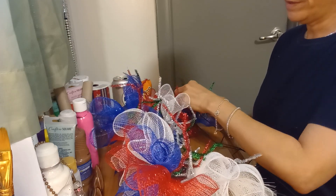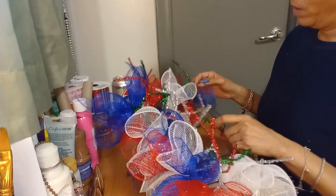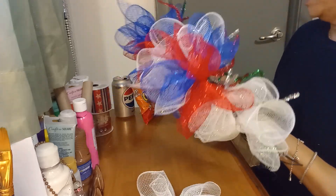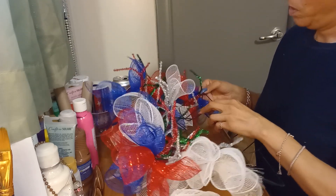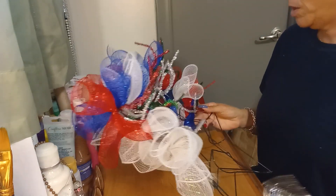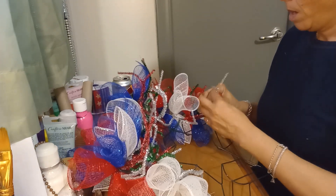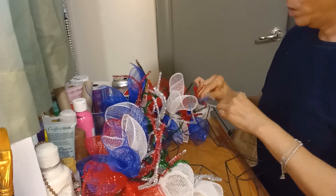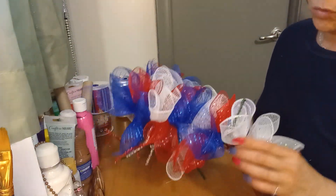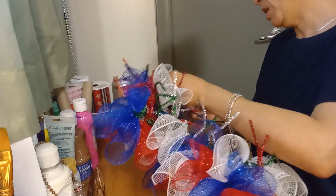It looks like it's turning out more like a circle than a star, but that's fine because Dollar Tree had a circle one anyway — so this is why I grabbed this frame. I'm going to continue and might have to cut the mixed three-color mesh to incorporate here as well to make it fuller. I also might need a little hot glue in the back to keep pieces from shifting and moving.